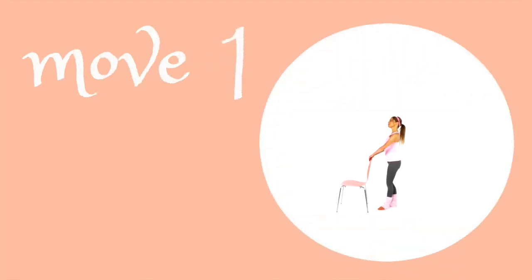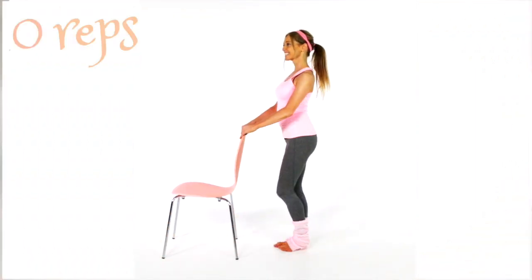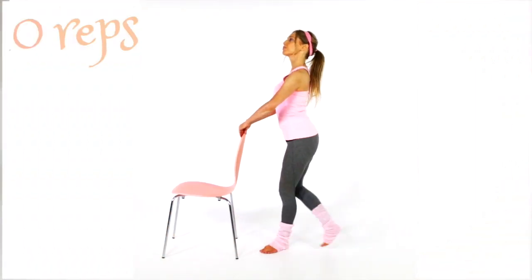So let's repeat — come back up to standing, stand behind your chair. You're going to hold onto your chair and then go for doing 20 of those curtsies. Let's do it with really good form.